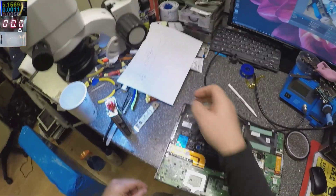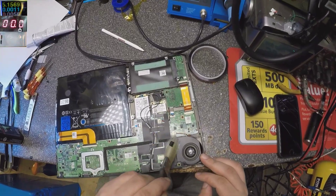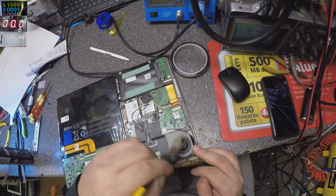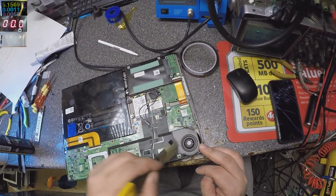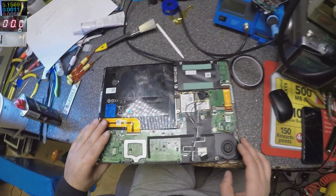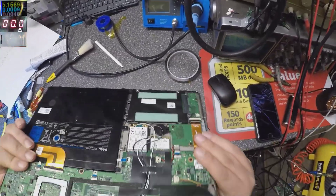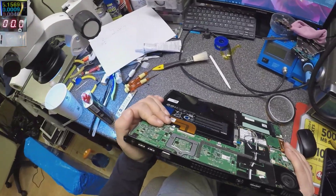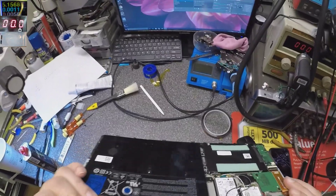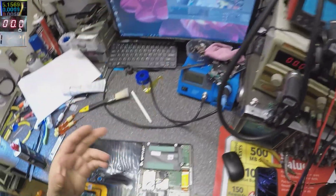There's also an overheating problem here, so let's clean it. This is the most well-paid job — motherboard repairs — because obviously the laptop comes in dead. You have two fans here. The laptop comes in dead and now it's fixed.